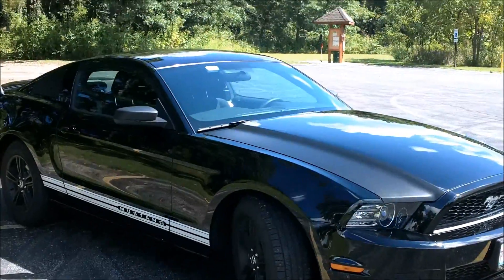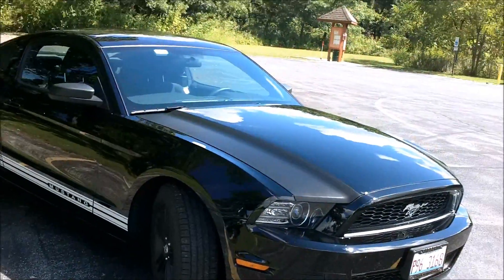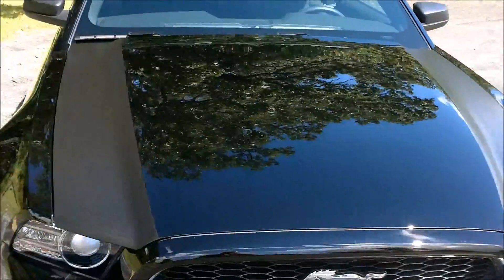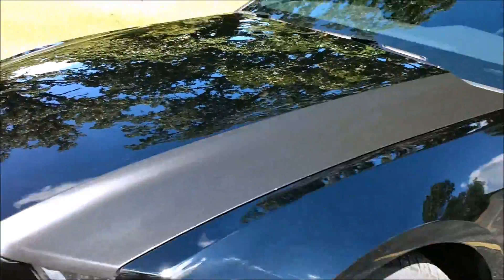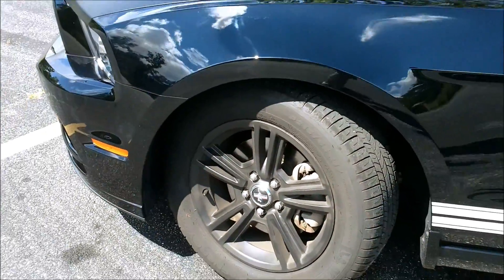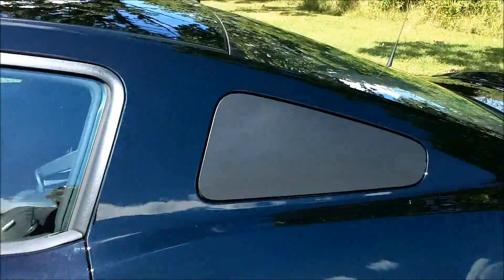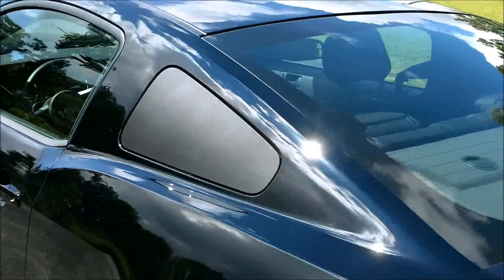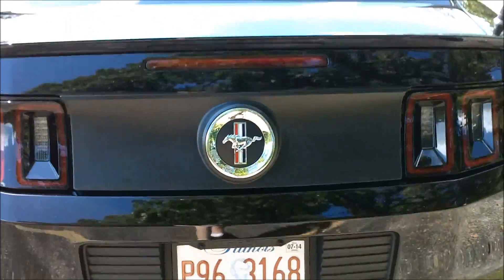Done a few things to it. One is I put foot stripes on it there. Classy dipped the wheels black, which actually turned out really nice. Classy dipped the rocker panels, or windows, along with the area in between the taillights.